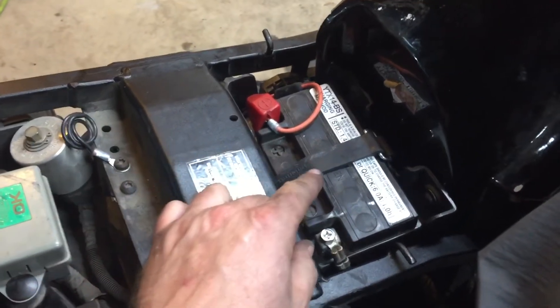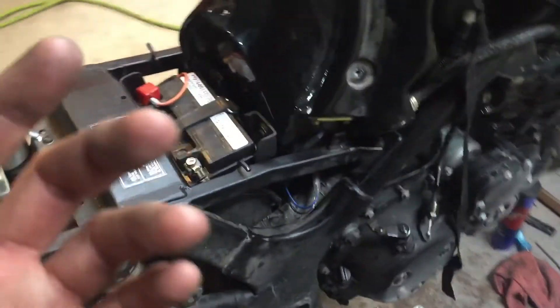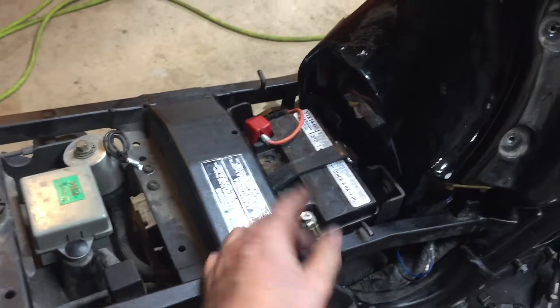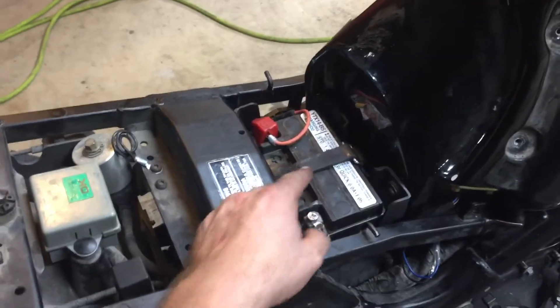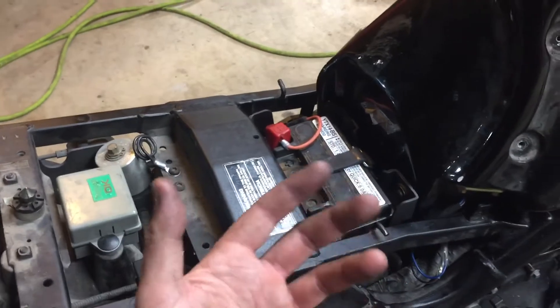I just want to stress this — make sure on all your batteries, think about all the ATVs, Harleys, or anything out there. It really doesn't matter — you don't want these things sitting and flopping all over the place.